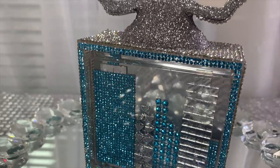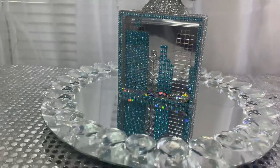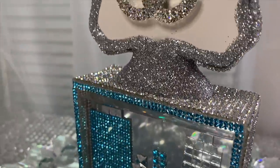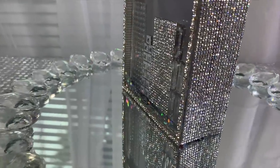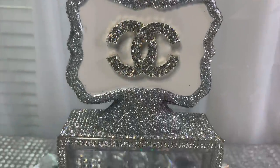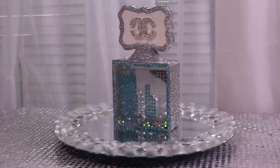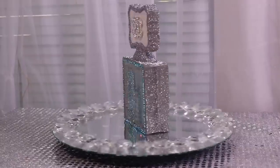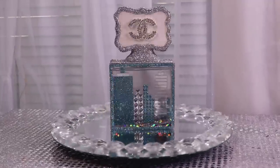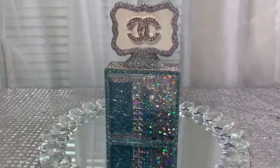Here's my beautiful sparkly glam cityscape perfume bottle — I think it's absolutely stunning! It goes really well with my cityscape coasters, and I'll link that DIY in the description below. I look forward to bringing you more cityscape DIYs soon. I hope you enjoyed it — please leave a thumbs up, check out the other perfume DIYs on my channel, and don't forget to share, comment, and subscribe. Thanks so much for watching!